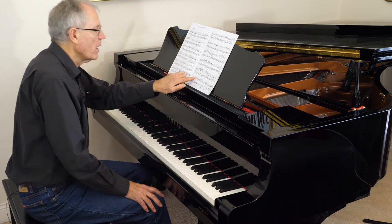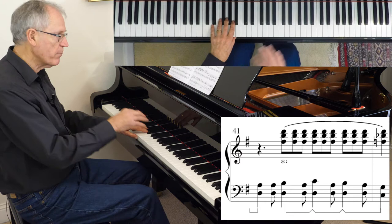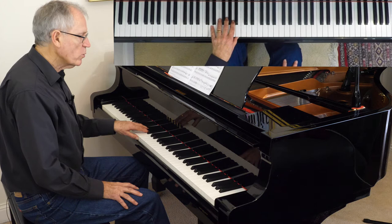Now, there's a tricky passage at bar 41 — triplets in the right hand with the left hand pattern in the left. That can be a bit challenging, so that might need a little bit of extra practice.